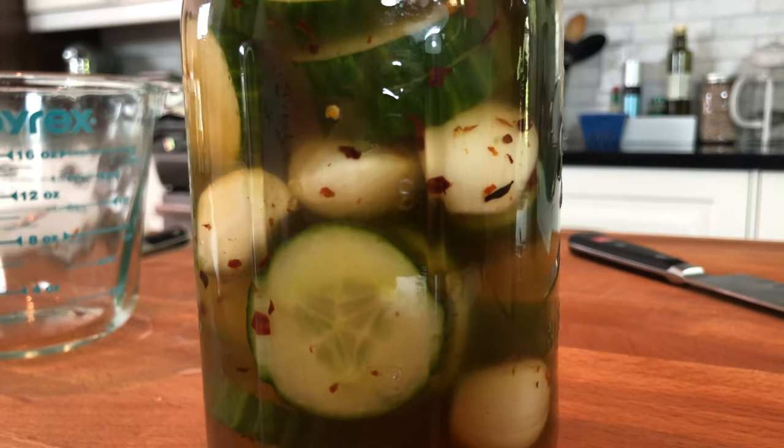Hello beautiful. Do you like pickles? Then this video is for you. Let's make some pickles.